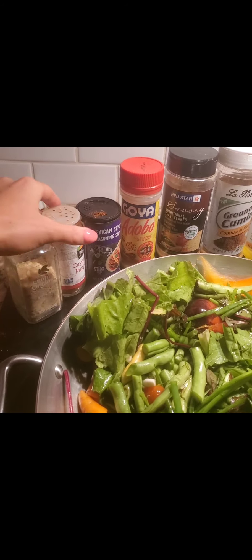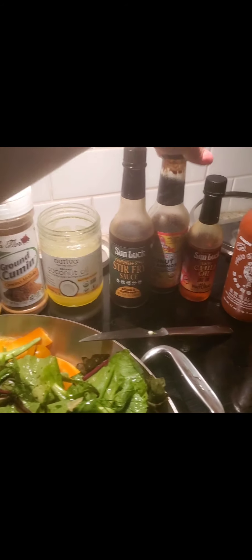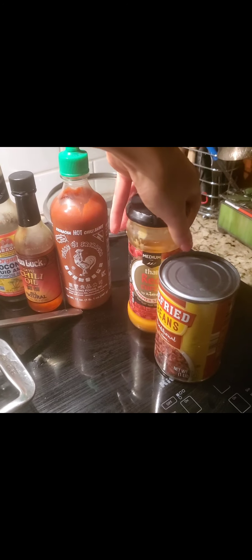Lots of garlic salt, cayenne pepper, taco seasoning adobo, nutritional yeast, cumin, coconut oil, stir-fry sauce, coconut aminos — and soy sauce would be nice too. I'm going to add soy sauce, not shown. Sriracha after, on each single portion only, because I don't want everything to be curry. And refried beans and more salt, of course. Always add salt.